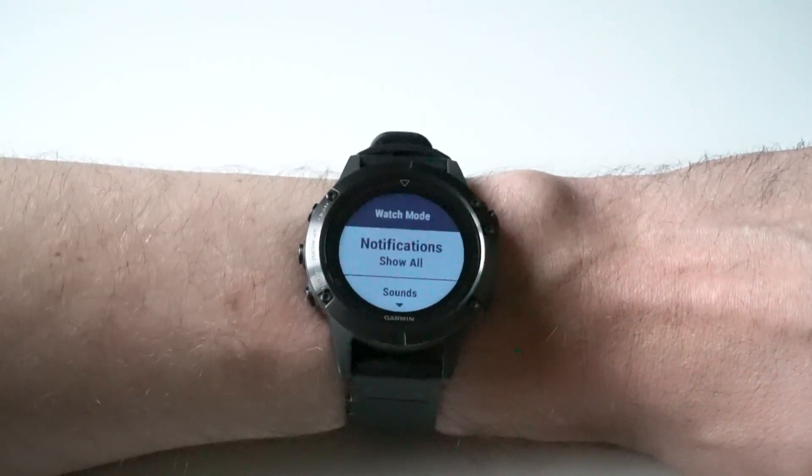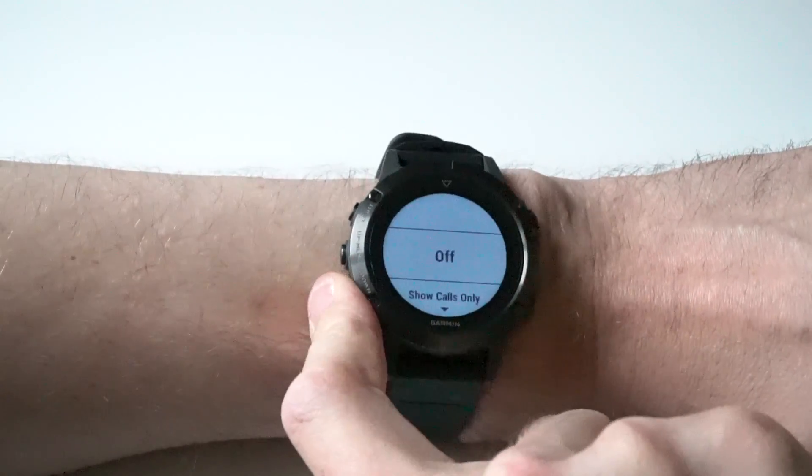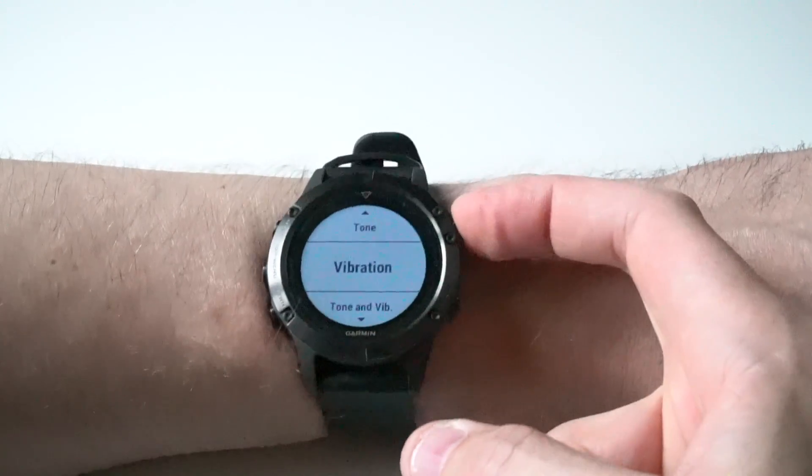If we go into watch mode, you have exactly the same options. I usually leave watch mode notifications at show all, with sounds at vibration.